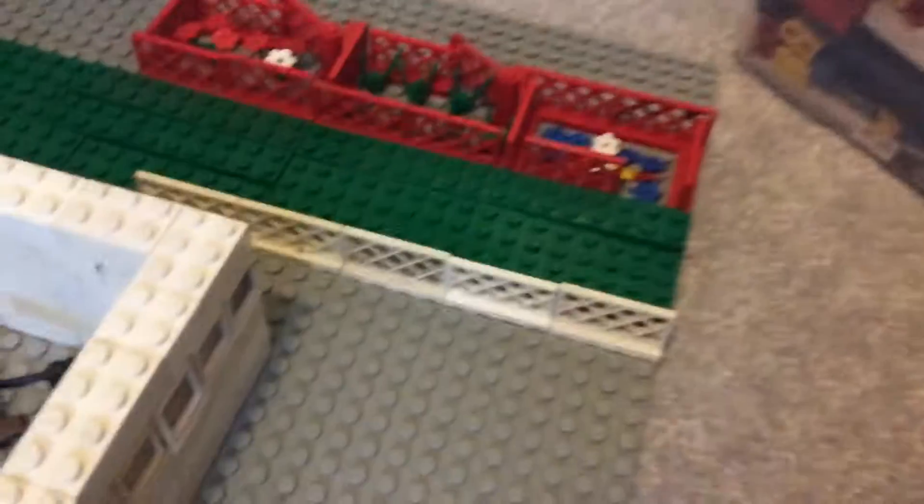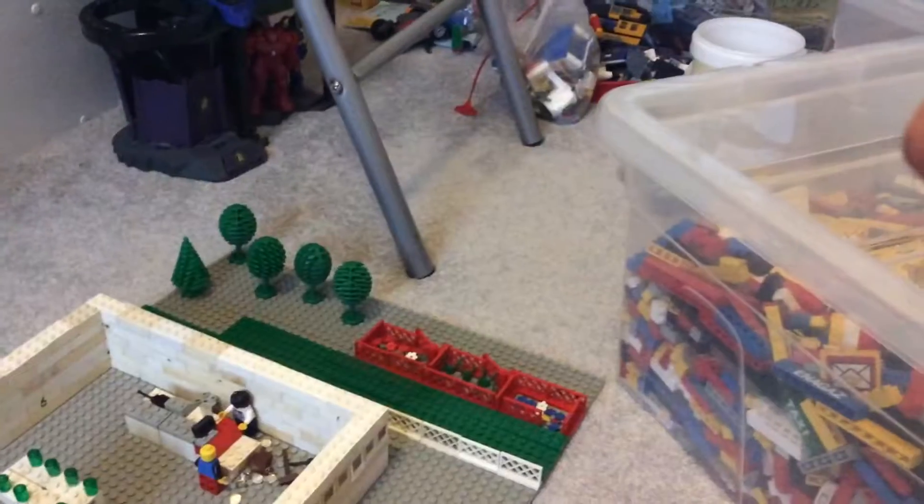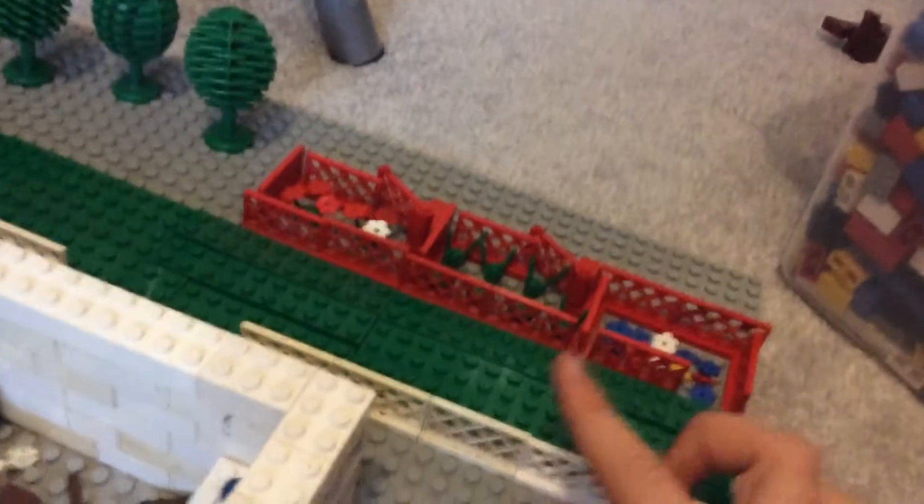We have the barriers where they can't get to cross. Some grass, some trees, and some little plants. Grass, plants, and some more plants. Then there's a trolley area — I've got no trolley yet, but I'm going to be making them.